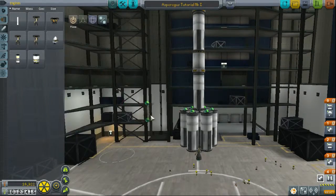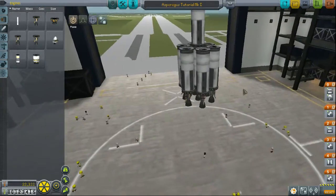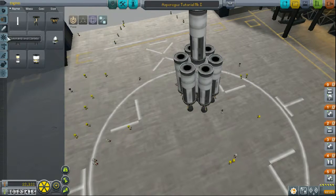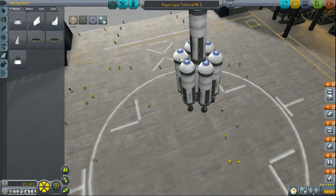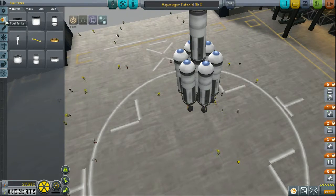We're going to put swivel engines on here. The reason we're using swivel engines is because you can steer them. Just be very careful steering this, because without strut connectors — space tape — they will bend in and wobble and might collide. We need to put nose cones on all of these because that would be a lot of drag otherwise.